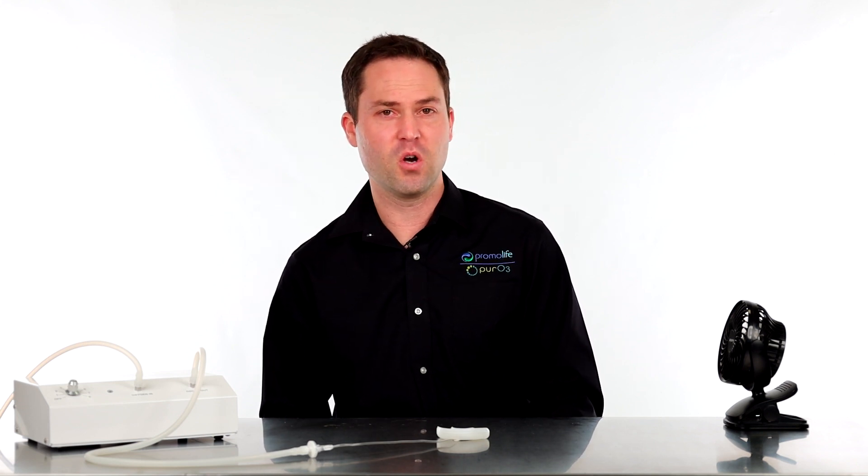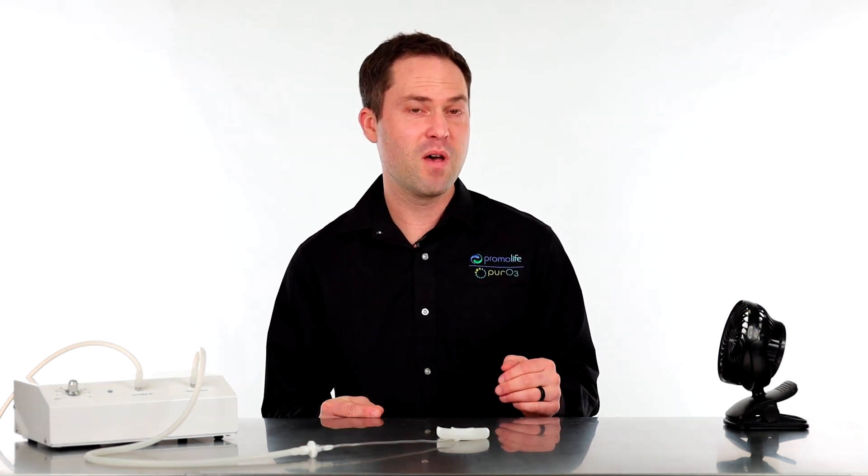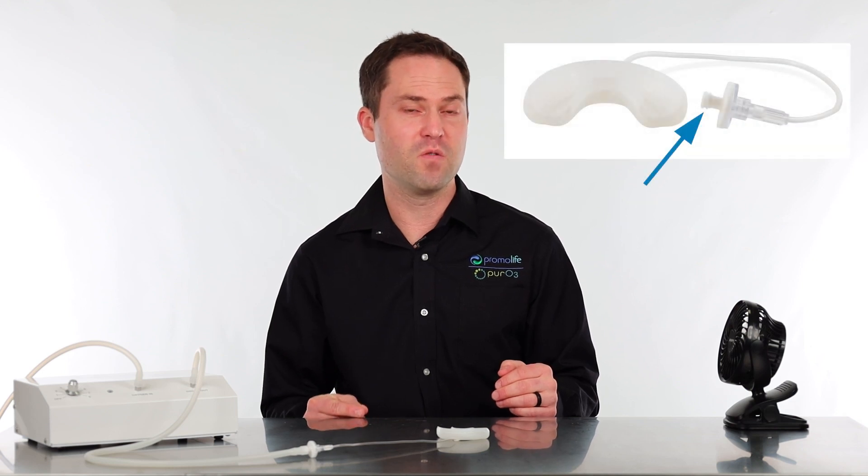This mouthpiece will evenly distribute ozone gas to the top or the lower section of your mouth and it will hit your teeth and your gums at the same time. It's really easy to connect to your ozone generator — just make sure your generator has a piece of silicone tubing with a male Luer lock connector, and it'll easily attach to the female Luer lock connector that's on the ozone mouthpiece.